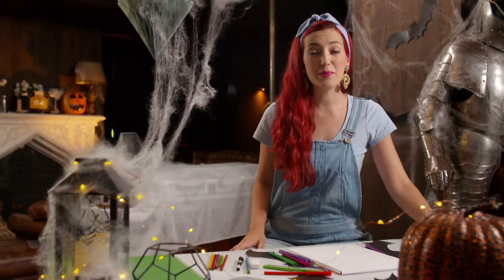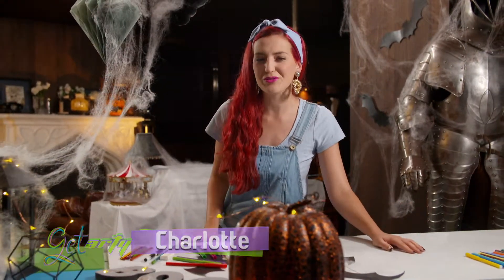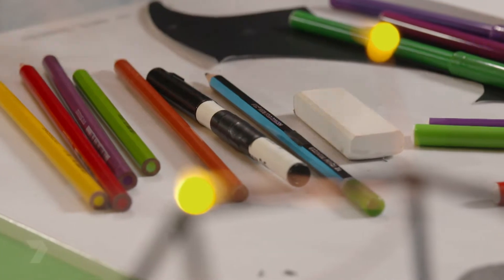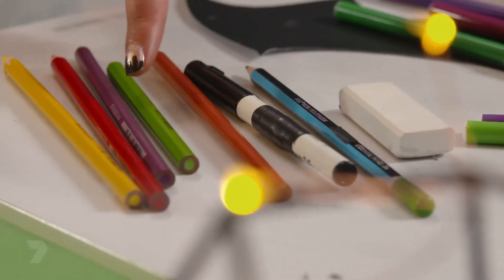Carving a pumpkin has been a Halloween tradition for generations, but this year I'm going to make my own tradition by drawing a Halloween pumpkin creature. Here's what you need: paper, an eraser, a pencil, a black marker, and some coloured pencils.